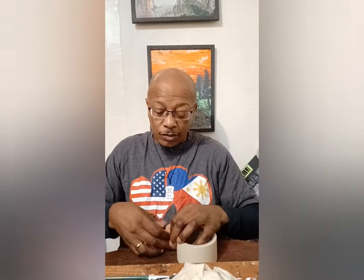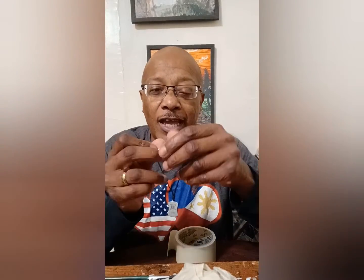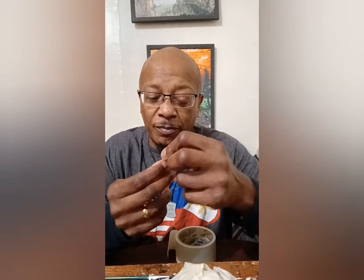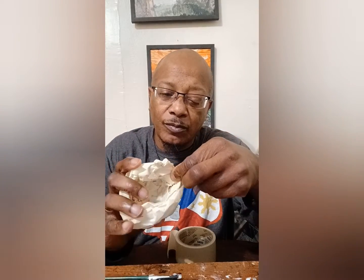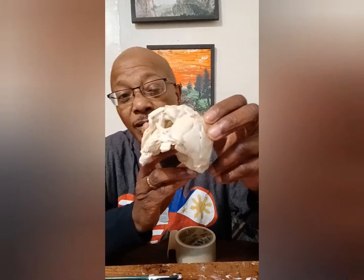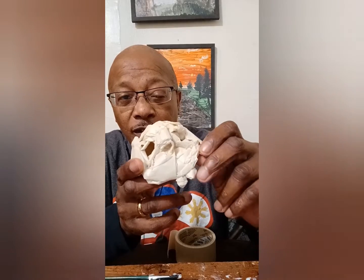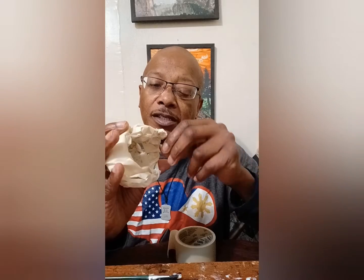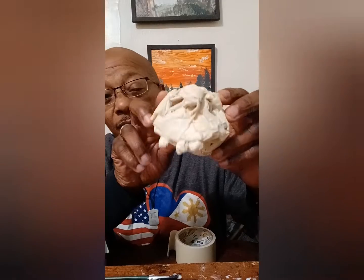Put some more in there. Space them out — put some on the other side. No need to put all of them in there, but you just want to create an illusion like you're showing his teeth. Oh, that's too far over — let's take that one out. Like right here.